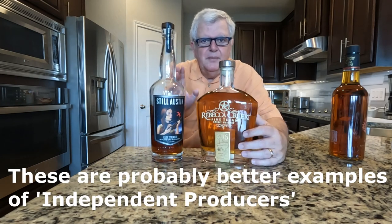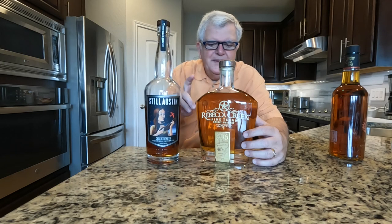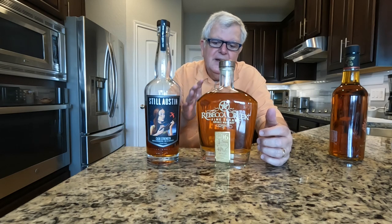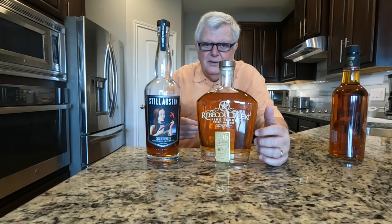Here are two bourbons made in Texas, close to me. One is Still Austin — made just outside of Austin with all Texas grains. They've got their own distillery and do their own aging. The other is Rebecca Creek, a distillery just a few miles from my house. I visited it. They use all Texas grains, grind them up, have their own still, do their own aging off-site at a separate warehouse, then bring it back and bottle it. This is not where they just buy a truckload of juice from MGP and throw it in a bottle with a label.